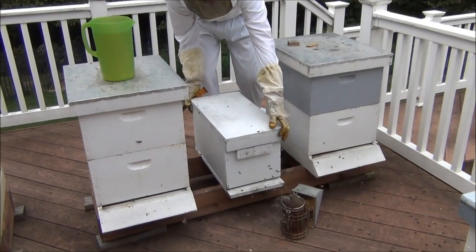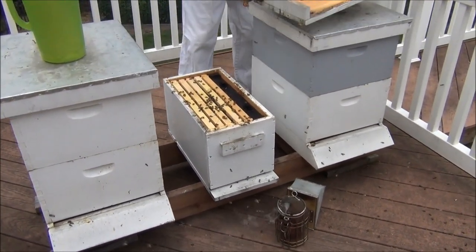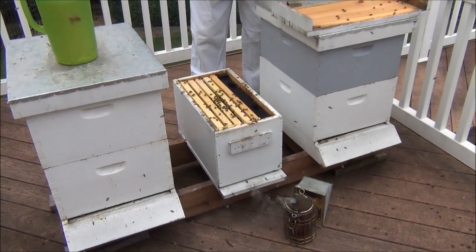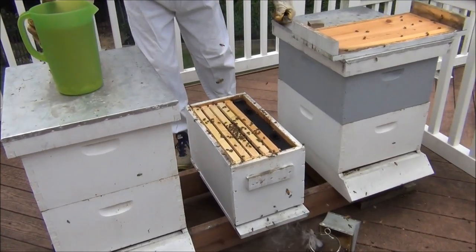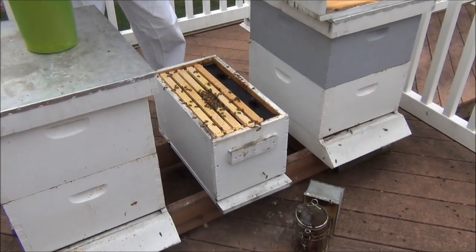So just to recap, this is the hive that we captured last weekend. Very calm — inside our friend's house. Not necessarily acting like they don't have a queen. Usually they're a little bit more flighty.